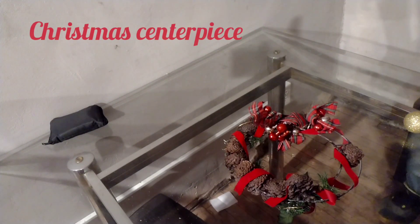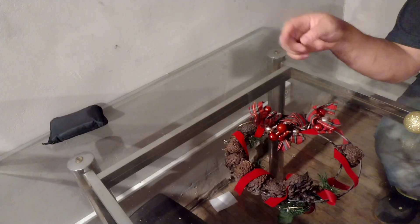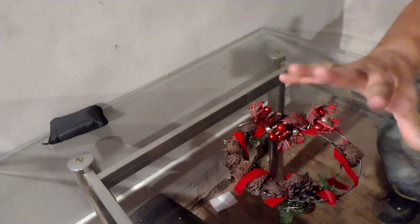Do you have one of these wreaths — the small ones — for Christmas that has seen better days? It's missing some parts here and there, and you're thinking, this is ugly, I'm going to throw it away. Don't do that.